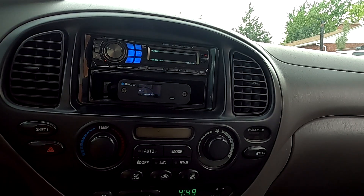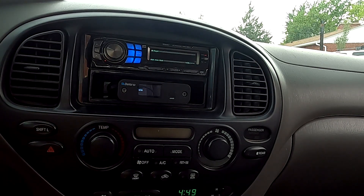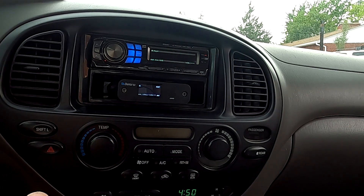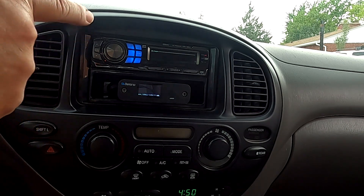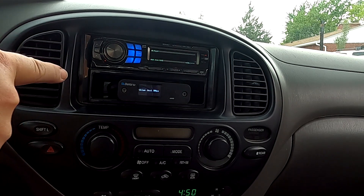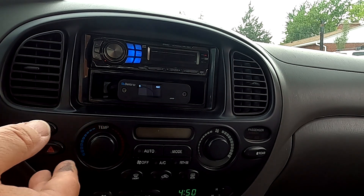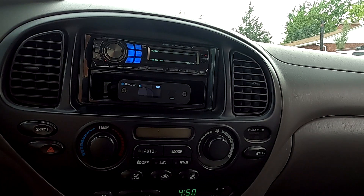Let me tell you my theory in a non-technical way for why the auxiliary input on this is so sensitive. Back in the day we were running 17 to 20-foot DIN cables from the head unit to the trunk of the vehicle, and you lose signal from the CD player over that distance. So I think they made the input sensitivity a little more sensitive than normal — more than just RCAs plugged into the back of the stereo. Anyway, we get a great signal-to-noise ratio between this unit, our volume control, and the internal amplifier.